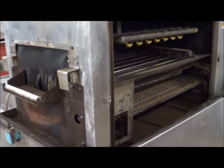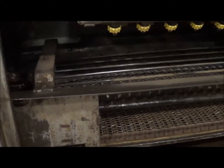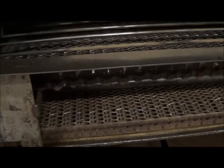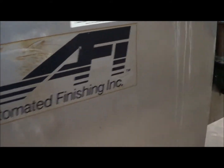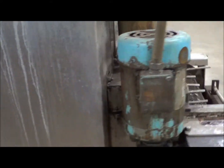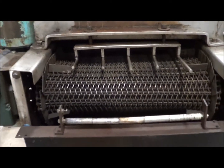This unit is an all stainless steel belt style conveyor washer — you can see we've got it under power now. This is the interior with the spray headers up above and below. Once again, this is an AFI stainless steel washer; you can see the exit end here.